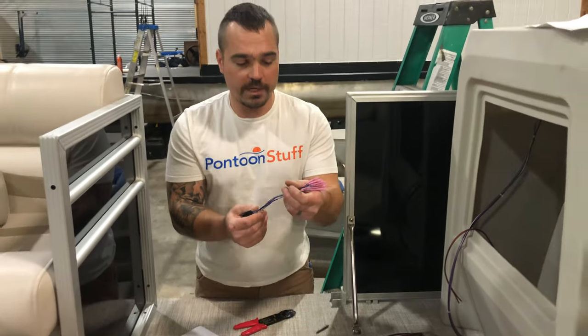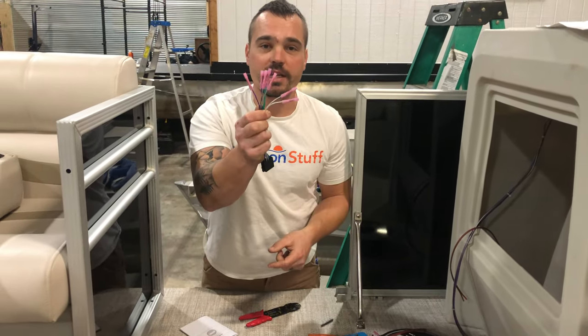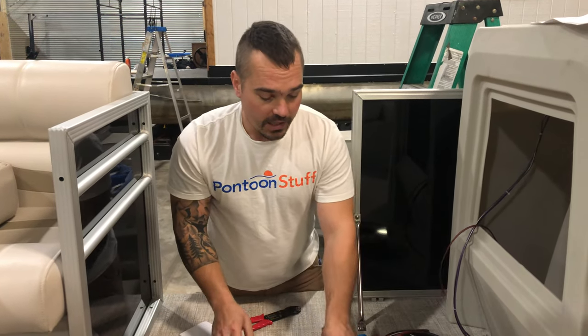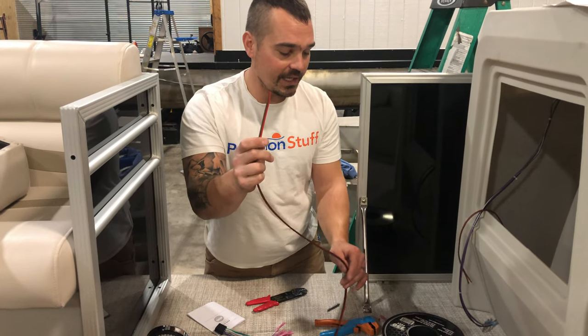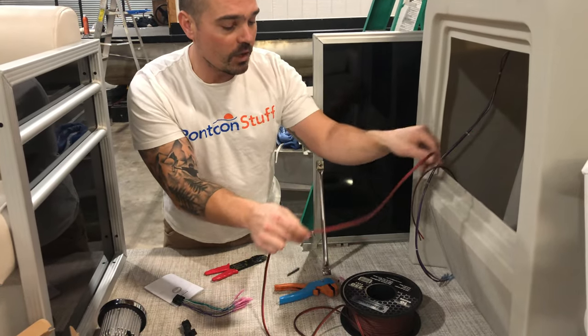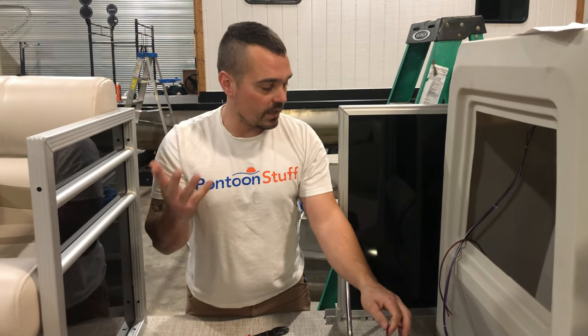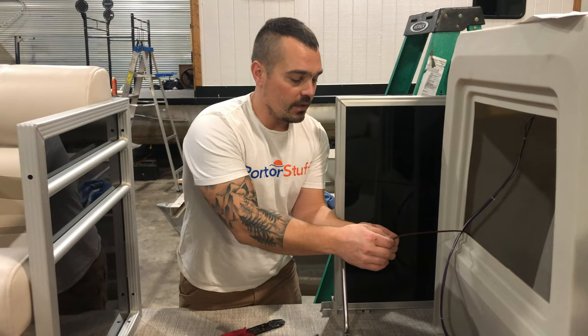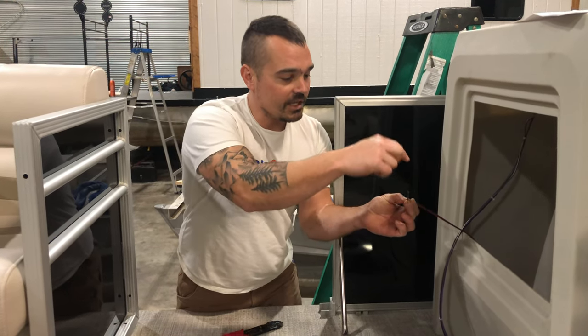I take my plug for my speakers and I go ahead and put all my splices on so I'm ready to connect to the speaker wire. Then I feed in this 16 gauge Installed Gear speaker wire down under the boat to each speaker, and I do it one at a time. I only have one spool of speaker wire, but at the dash side.